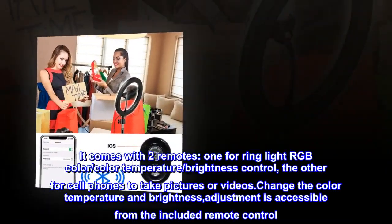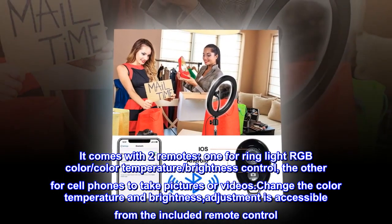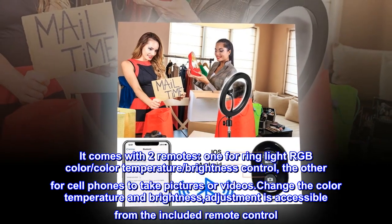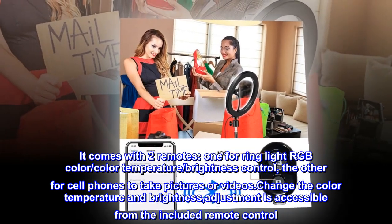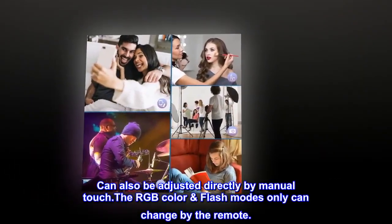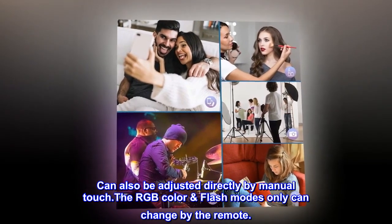It comes with two remotes: one for ring light RGB color, color temperature, and brightness control, and the other for cell phones to take pictures or videos. Color temperature and brightness adjustment are accessible from the included remote control and can also be adjusted directly by manual touch. The RGB color flash modes can only be changed by the remote.